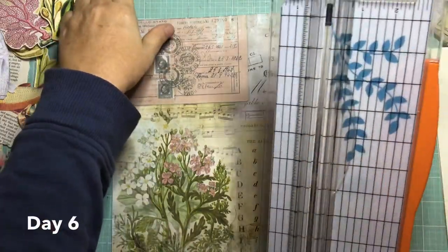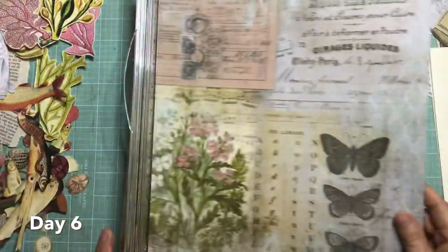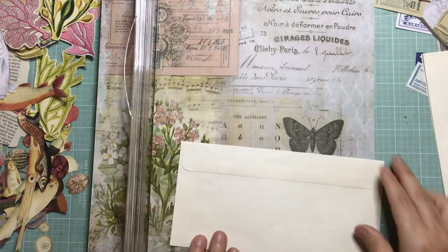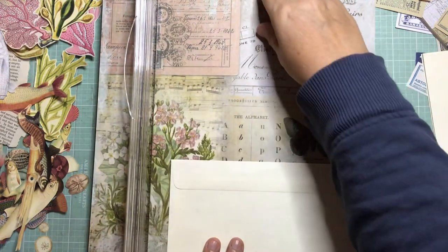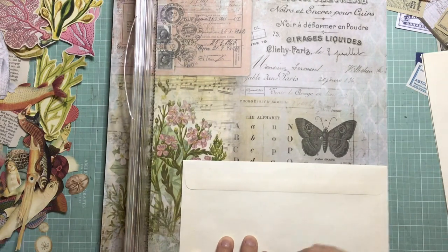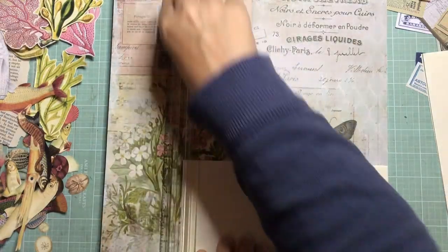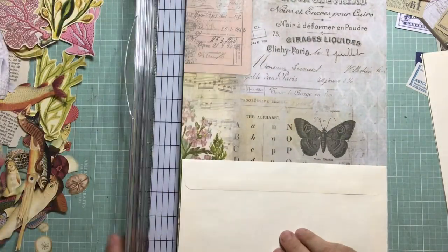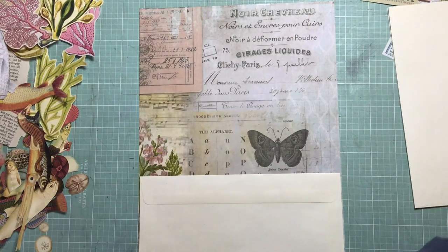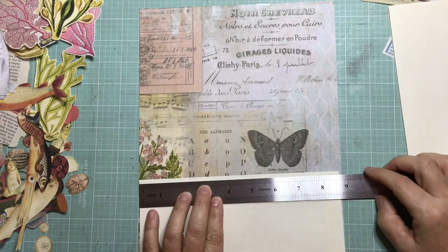Hi and welcome to my one day late day six of the hundred day project. Today I'm going to attempt to make an expandable file folder. I received one of these from Maureen of Mo's collection, and I also saw my sister got given one as one of her birthday friendship things, and a lady did a really nice one there, so I was inspired to try one myself.